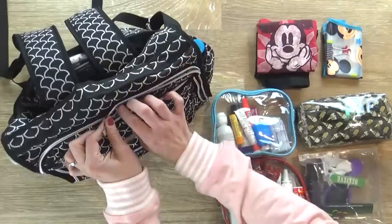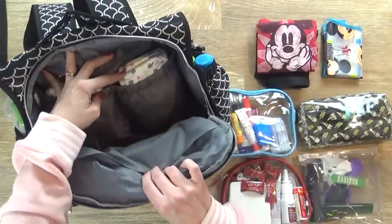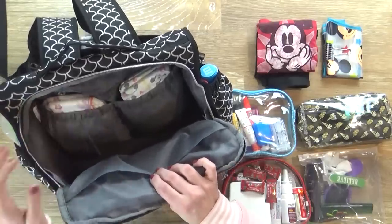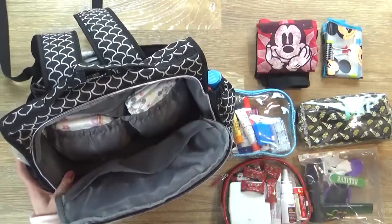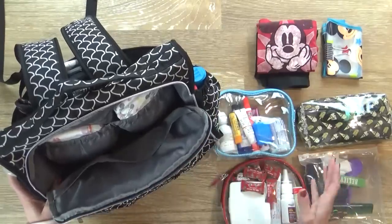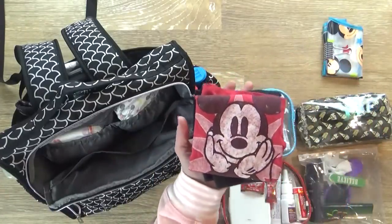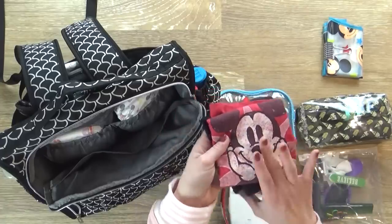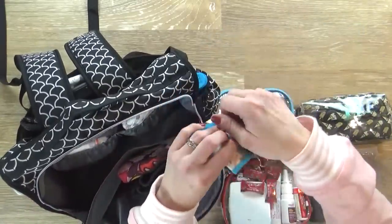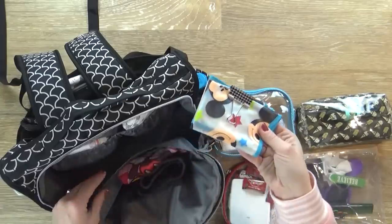Moving on to the largest section of the diaper bag — this one opens outward, so it's a little bit different. Right here I have diapers for Griffin, and over here I have a few pull-ups for Lily just in case she has an accident. I'm not going to pack a lot of clothes this time because we're staying at the Grand Legacy, which is literally a five-minute walk right across the street from Disneyland, so if we need to change clothes we can easily do that. But for Griffin, my toddler, I'll pack just one shirt and a little pair of pants, because if anybody's going to need a clothing change it's most likely going to be him. Right next to that I'll put his little bib — a really cute wipeable Mickey Mouse one.